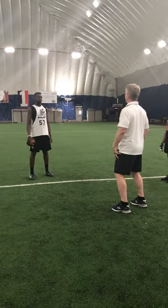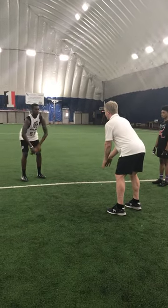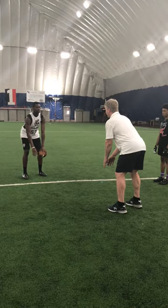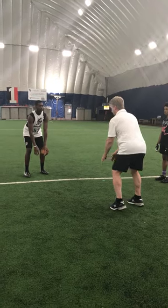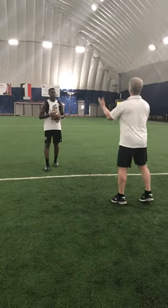Straight up and down. Flex your knees a half an inch. Bend at the waist. Arms hang straight down. Just wait on the balls of your feet. Turn. Push. There you go. So now you get your head up, you can see everything.